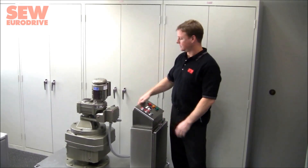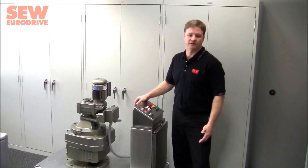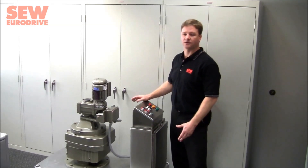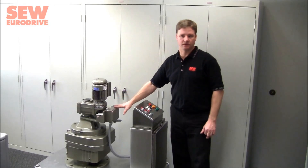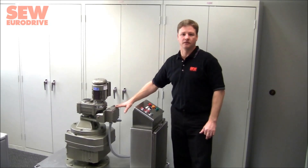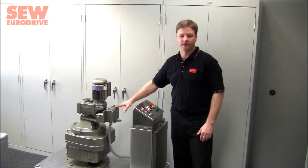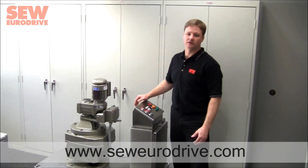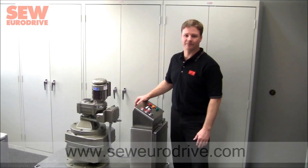To review: the TS system is a very simple and reliable way to provide direct torque monitoring with real-time torque indication in very high torque applications. It features two-stage monitoring for both alarm and shutdown, protecting both equipment and personnel. For additional information, contact your local SEW sales representative or visit www.seweurodrive.com. Thank you.